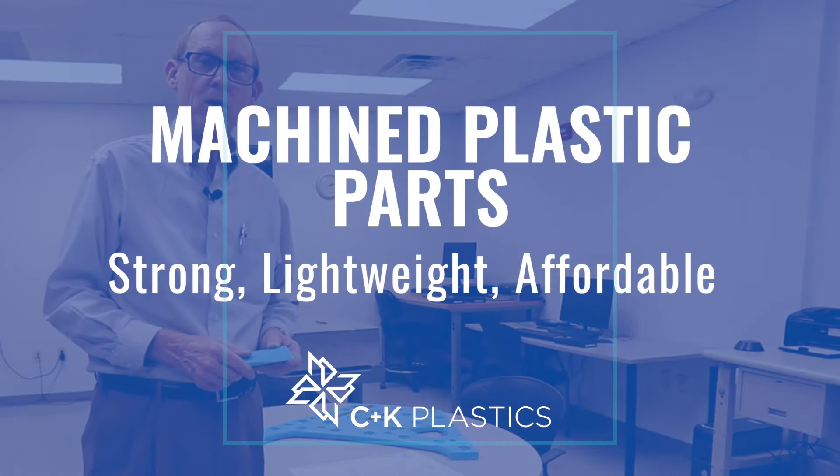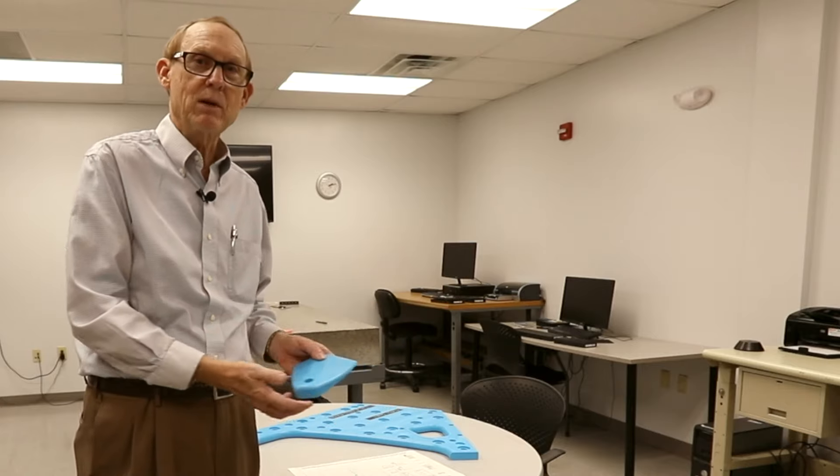Hi, David with C&K Plastics. I'm here in the Quality Lab in our North Carolina facility today and our team is QC-ing some machine parts.